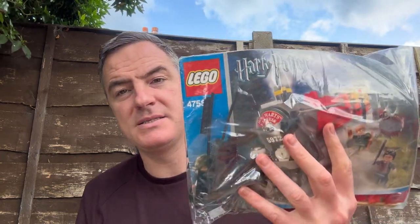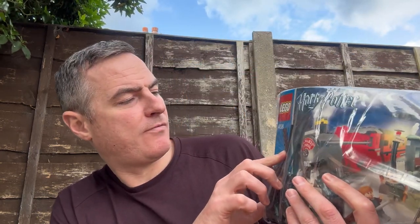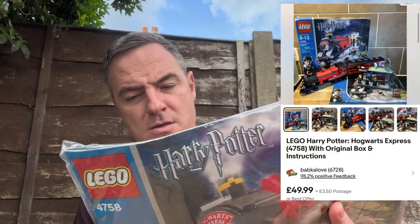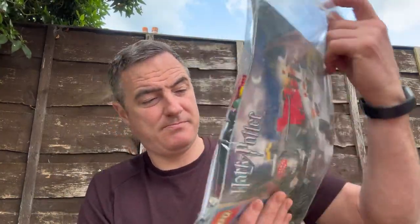The main piece: set 4758, the Hogwarts Express. I'm still missing one or two pieces — I'm missing Harry Potter's head on one but I've got that spare. They're all pretty much complete, every one of them, barring the odd thing. This one goes for £30 to £40. That's a lot of work but not too bad.